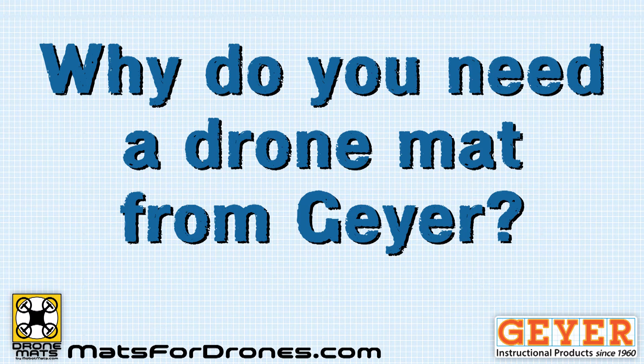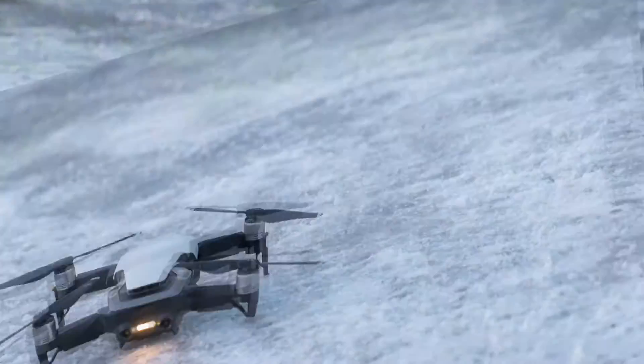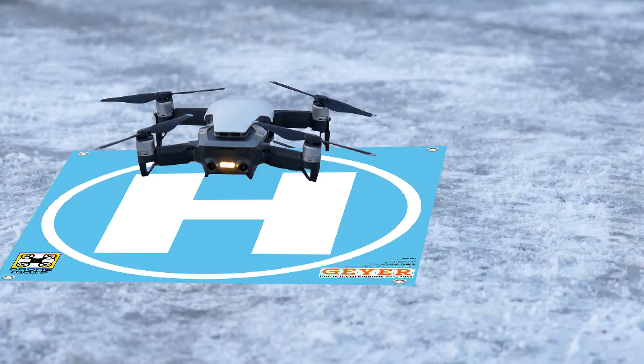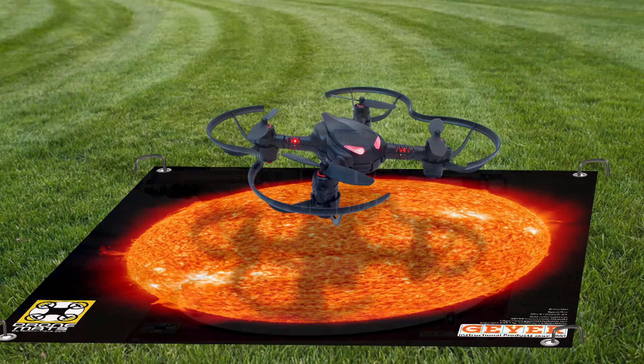Why do you need a drone mat from Geyer Instructional? All drones produce a lot of down thrust. Whether landing on hard or soft surfaces, your drone can kick up debris that can damage your motors or blades.